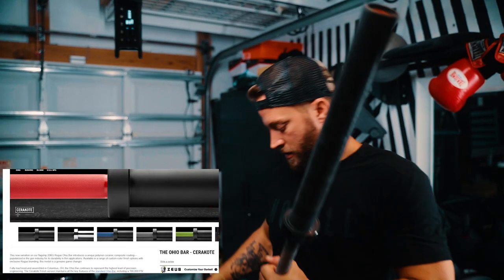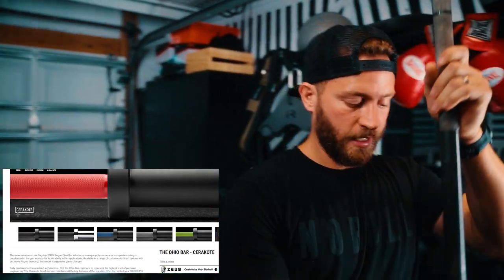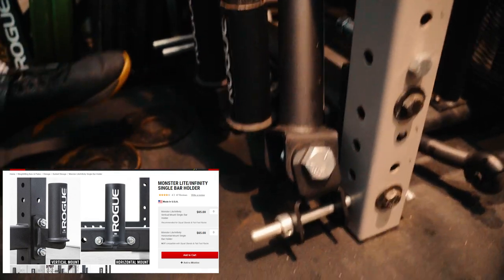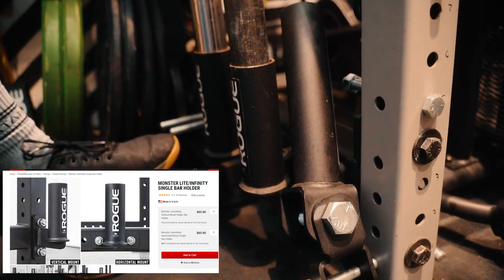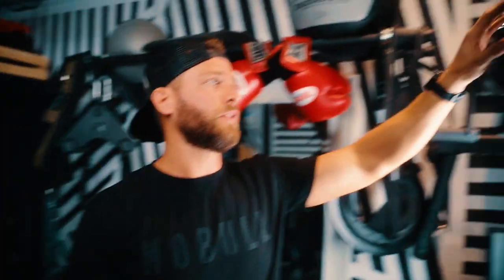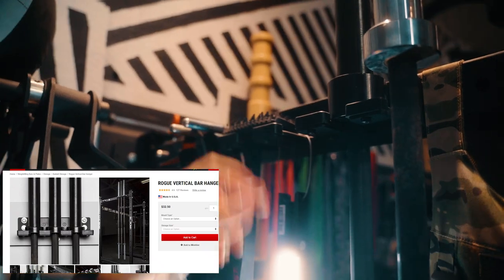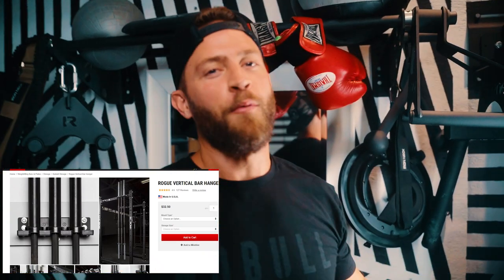I have rocket launchers down here for the actual barbell holders — two rocket launchers. On the rig, Rogue has a pretty cool barbell setup, so I have a three-barbell setup here. I can fit three bars up here and I wanted to leave a little bit of room in case I want to pick up a couple more barbells.